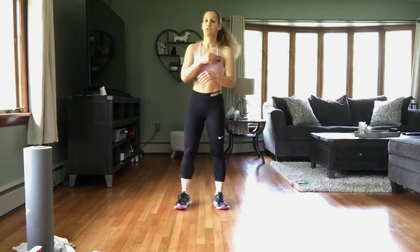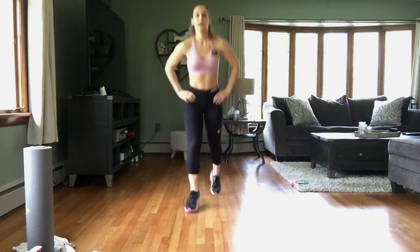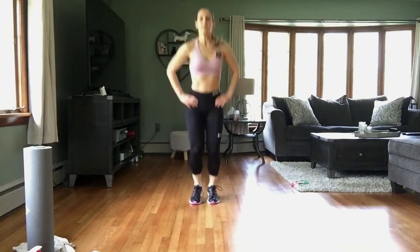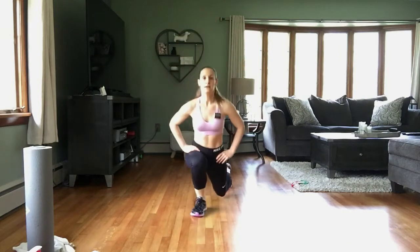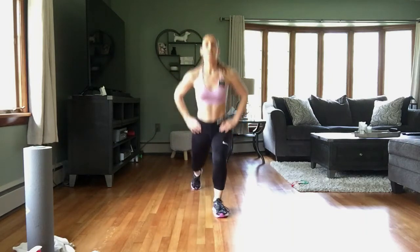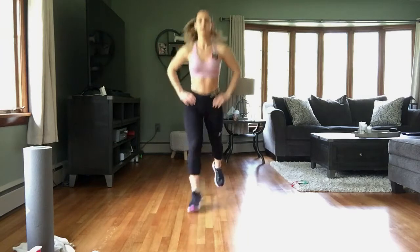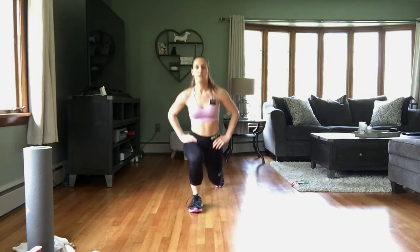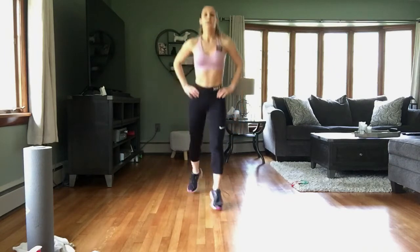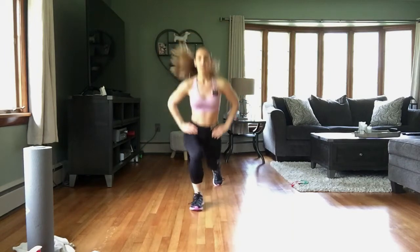Starting in 3, 2, 1 — and lunge, hop, lunge. Hop, lunge. Big step back, front knee is over that ankle. Shoulders back, core tight. Good, keep going.